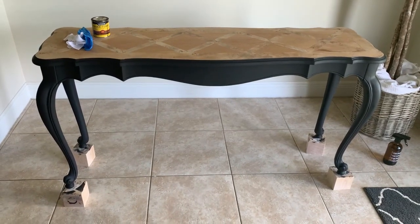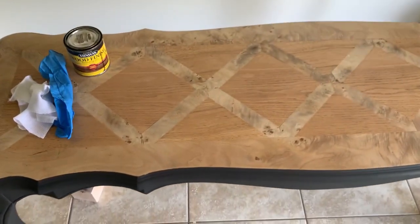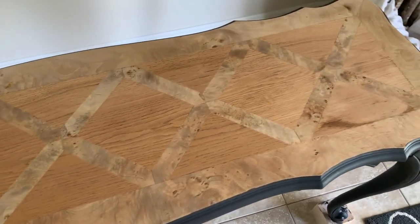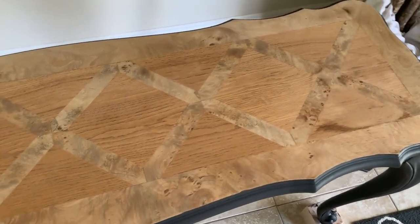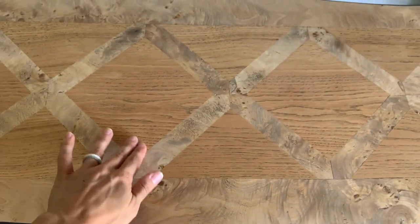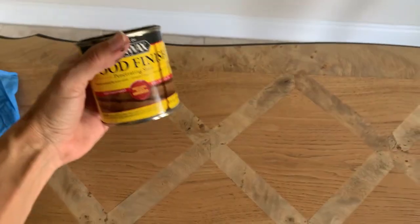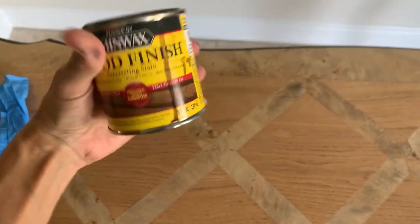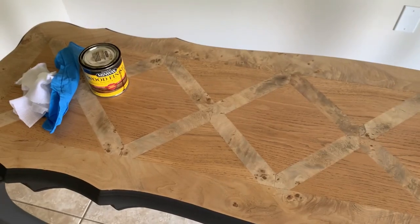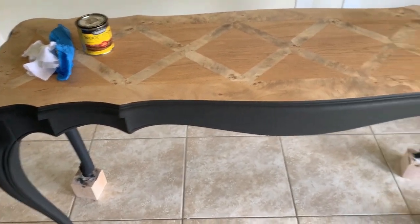The second coat is on and drying. In the meantime I'm going to stain the top, and there are definitely different types of wood on the top — very pretty but two different types of wood. I think I'm going to do Early American. It's not too dark, it's also not too light, and I think it will complement the black really well.